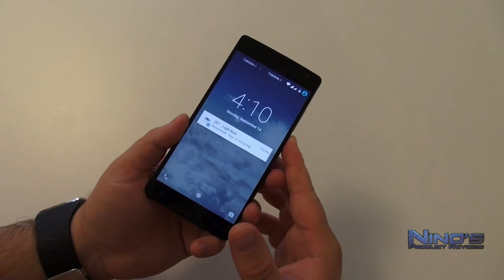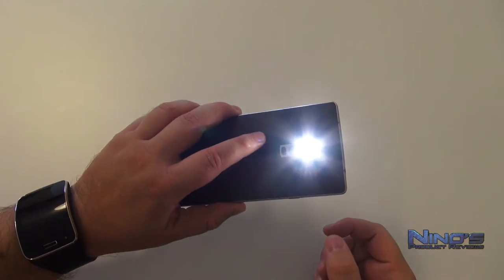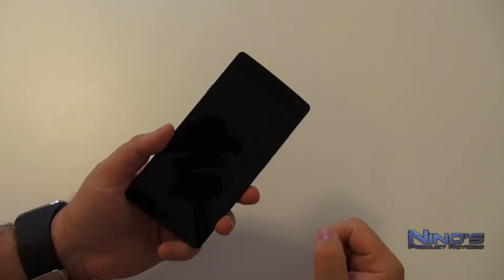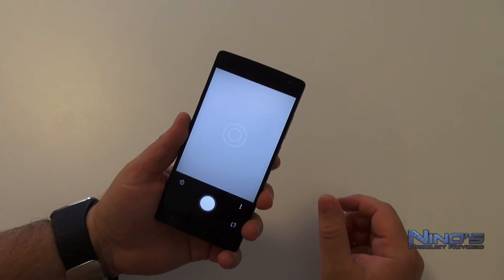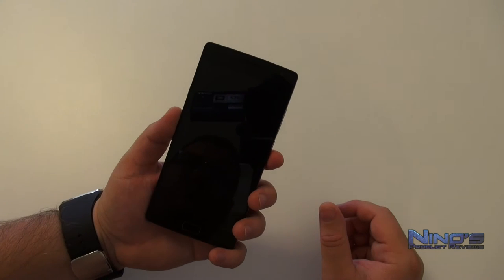The phone can also recognize several gestures. You can use gestures to change songs while listening, use one gesture to turn the screen on, draw a V to activate the flashlight — and draw it again to disable it — and draw a circle to immediately launch the camera. These are very useful and very fast.